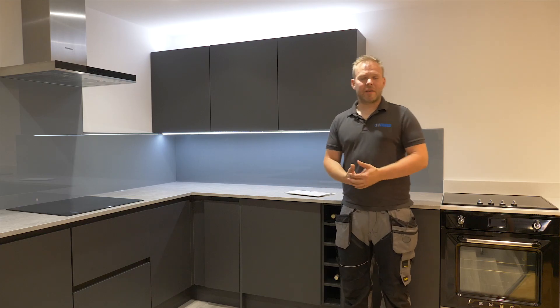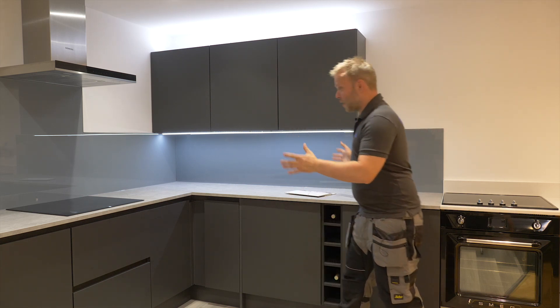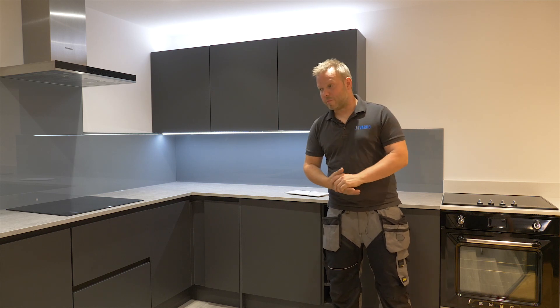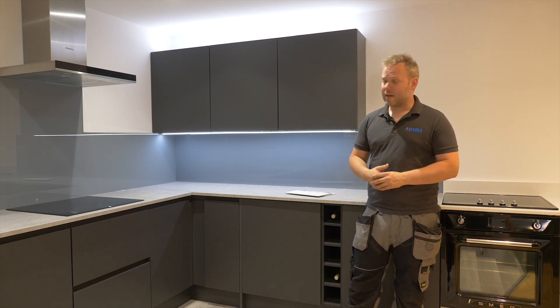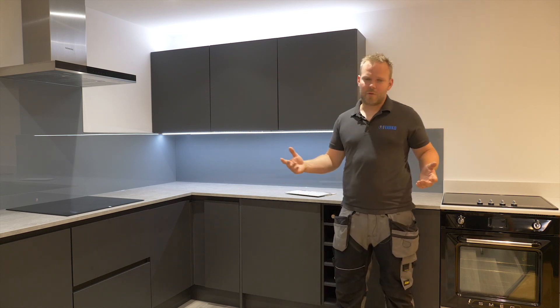Something that is becoming more and more popular these days is bespoke painted splashbacks, like the one behind me. The super awesome thing about this kind of thing is you can literally name the colour — they spray onto some glass, stick it on the wall, job done.